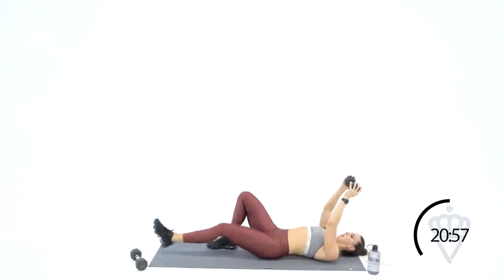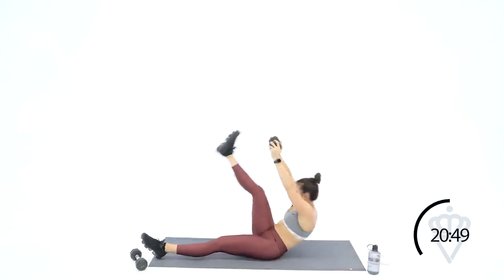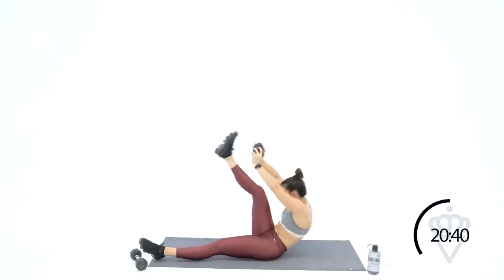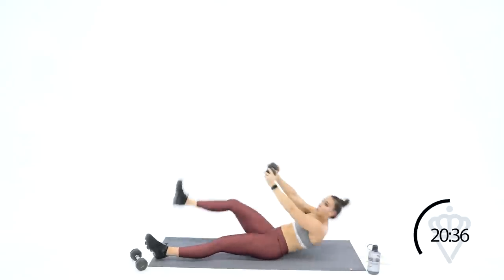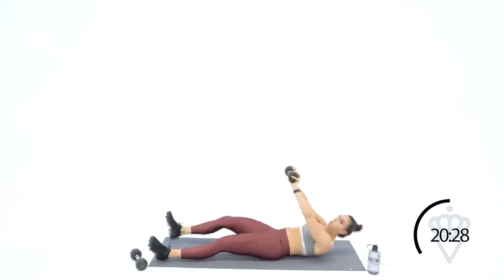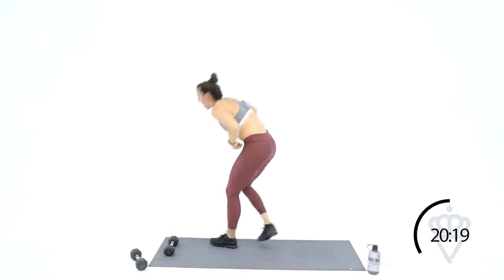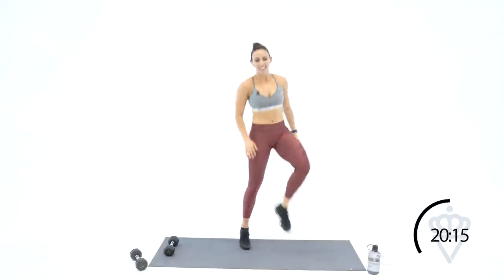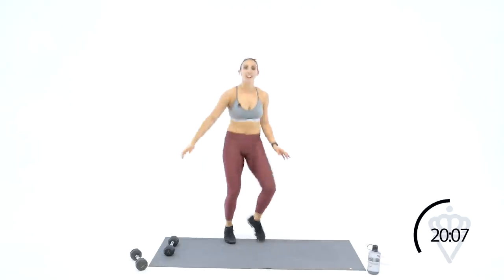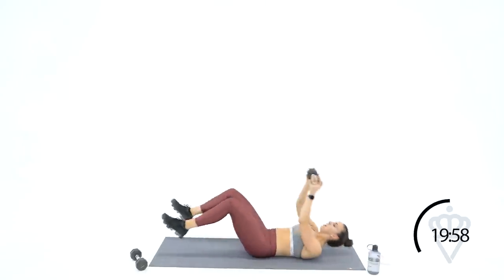Last round through these two — down, up, down. Feel your abs pulling in tight. Fifteen seconds, guys — we got this. Five, four, one more — and come on up, heel taps, let's go guys. Left side jackknives — and then we're going to take a rest for one minute before we head into this very last circuit. Four, three, two, one — left side jackknives, let's do it.